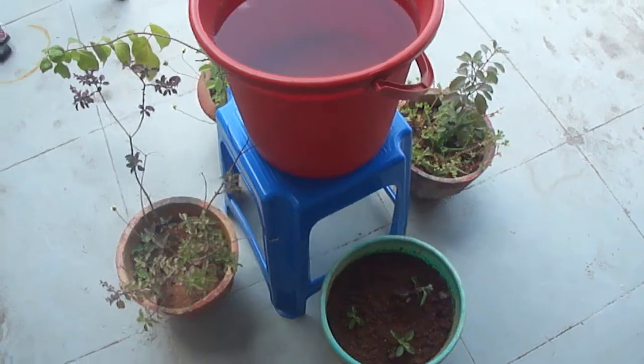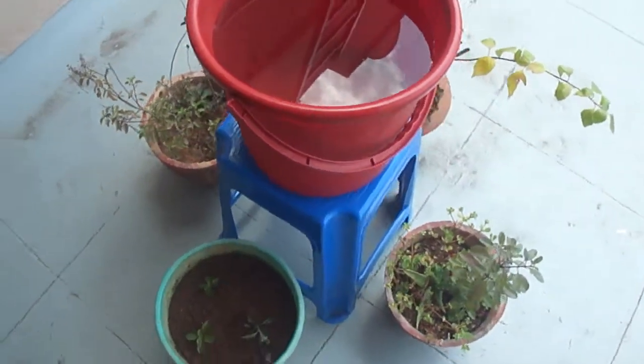This is a very simple method and anybody can easily do it. When you are closing your house and leaving for a few days, watering the plants is always an issue, and this gives a simple solution for that. Take a bucket full of water and keep it on a stool or a chair.